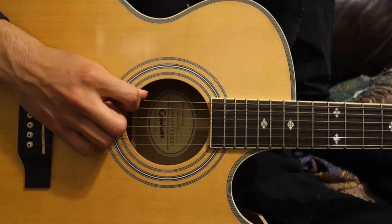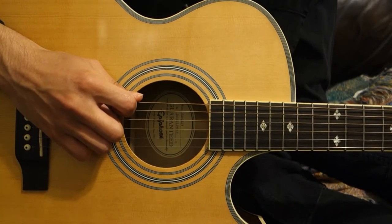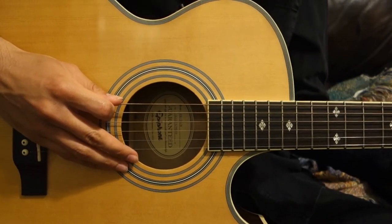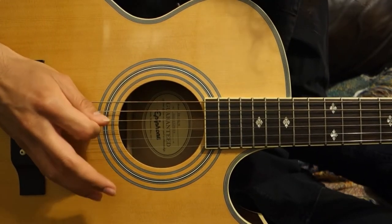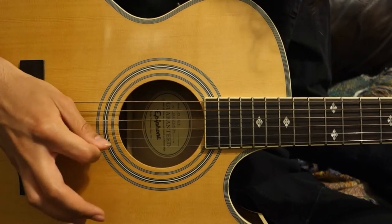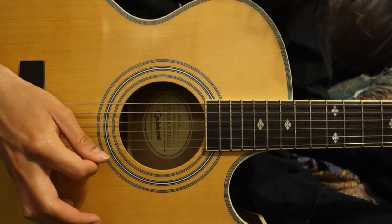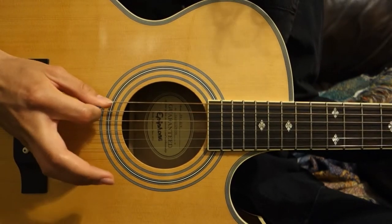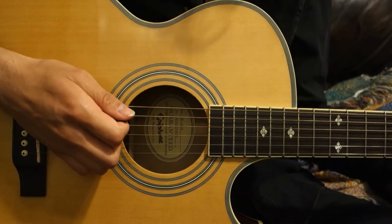Now let's talk about how we're going to pick the notes. If you take that chromatic scale, we'll start out first by just going down on each note. Our chromatic scale is just going up each fret, so we're just going down on each note. That's a good way to start, just so that you have the scale down.